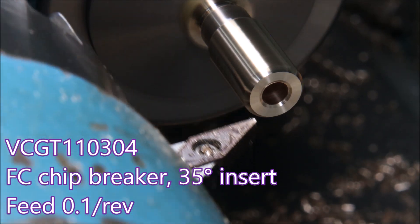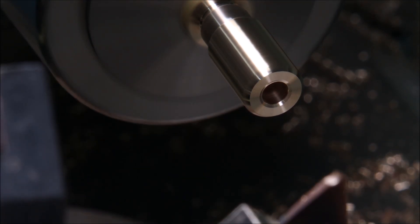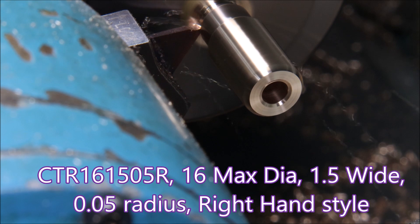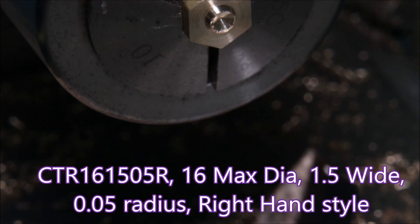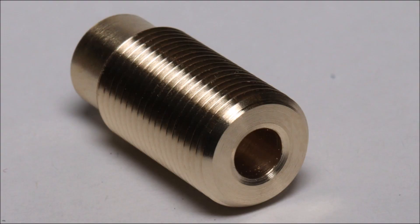Now we change over to a profiling insert — details of which are on the screen. Didn't take long, did it? Gone already. And now we come to the parting tool. I'm not parting these off all the way because there are no jaws for them to fall into as there would be with a chuck, so the threads won't get damaged — they're just falling off nicely. There's the finished part.